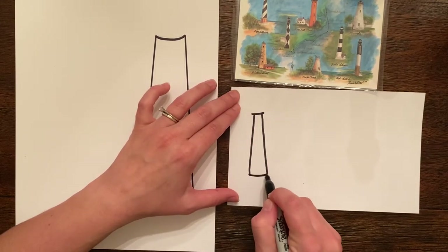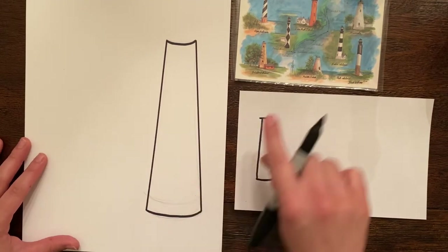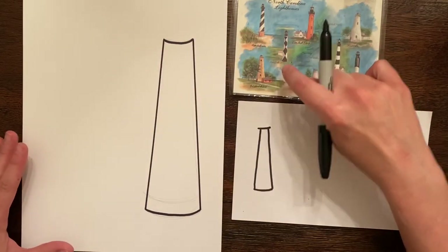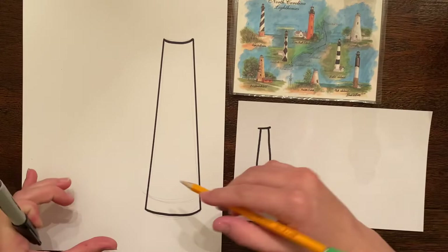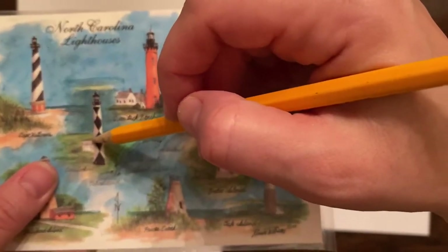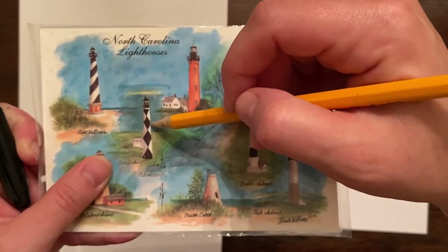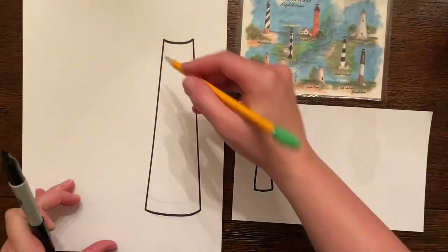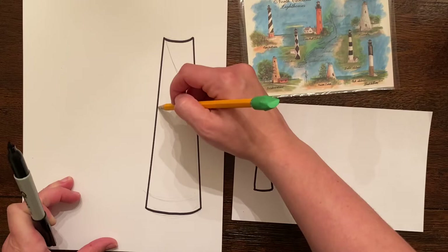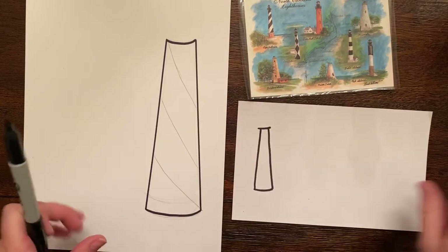Now I want to come over here and plan out my design. For Cape Lookout I'm gonna need those four triangles going across — if I look at it, it's almost like one, two, three stripes. So I just need to mark one, two, and three. Really helpful with the pencil.